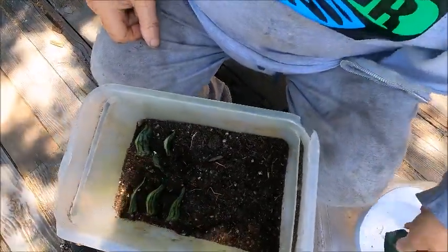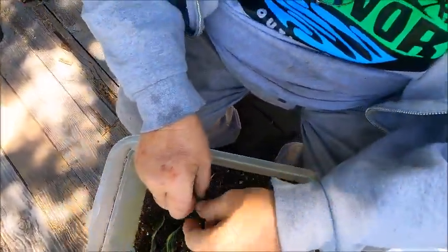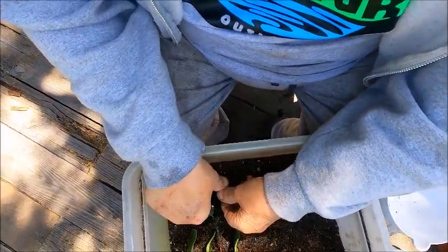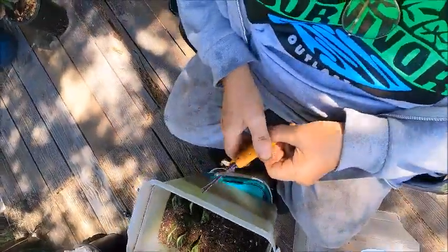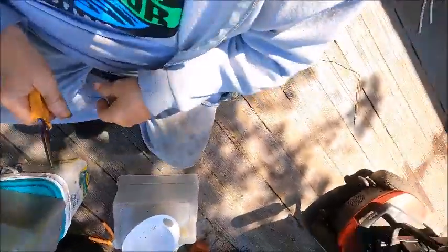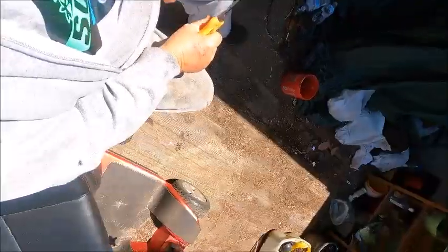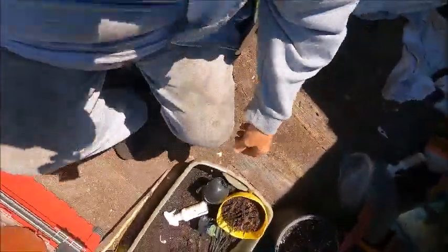I don't know how they sprout new babies or what. I've actually got another one over there — I've got two more pots with them. I think there's probably a big one in there.